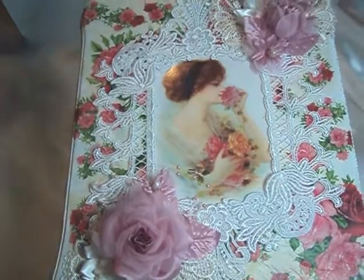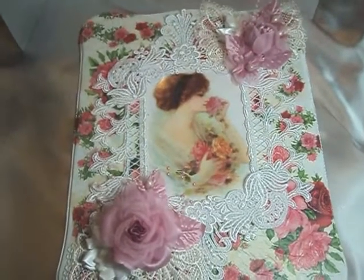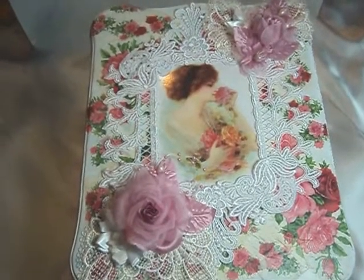Here is my Valentine Keepsake Box. This was made from a cookie tin that we received for Christmas — it was a cornflower blue periwinkle color. So I put three coats of gesso on it.